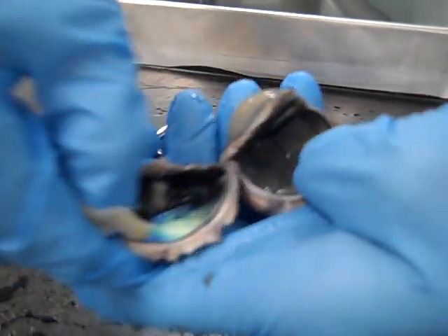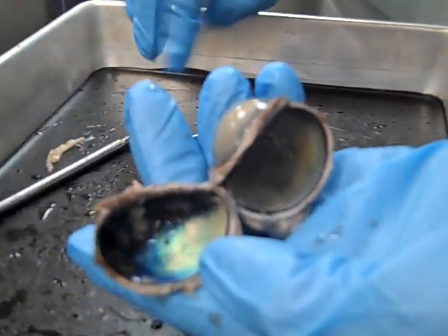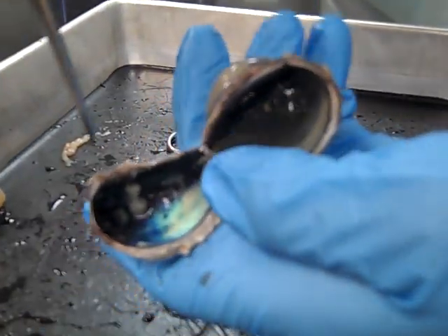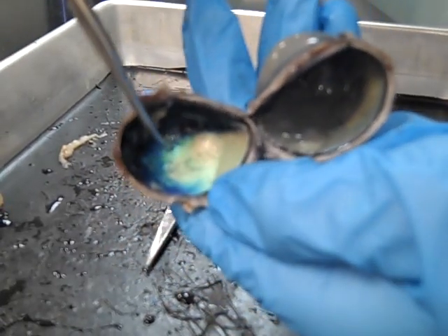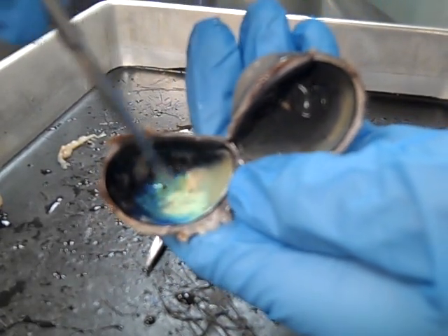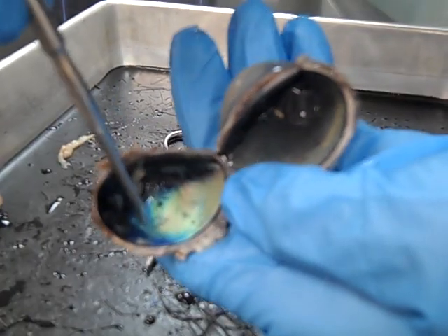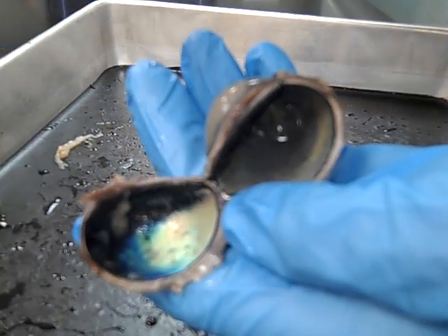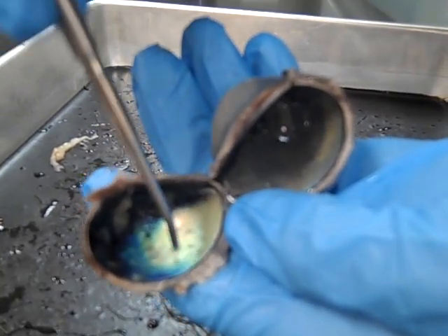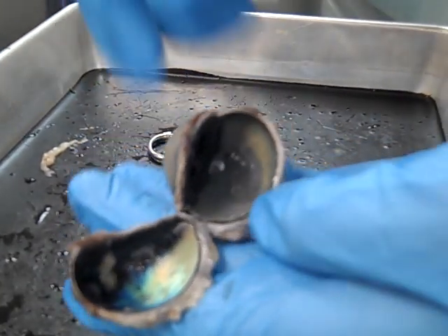We need to get rid of the retina to see the layer underneath, and that is the choroid. In humans the choroid is just black like this. But in many types of animals, including cows, they have an additional reflective element of the choroid called the tapetum lucidum. That allows them to see in low light conditions at night. It's also what causes eye shine in many types of animals, including cows.